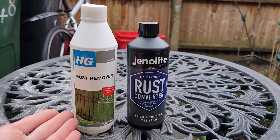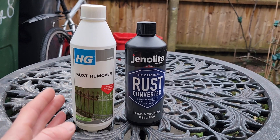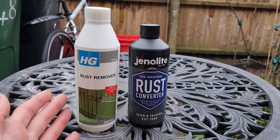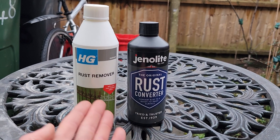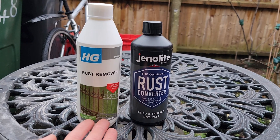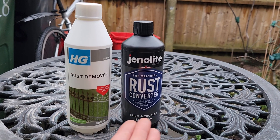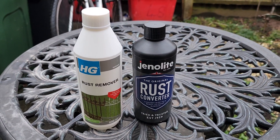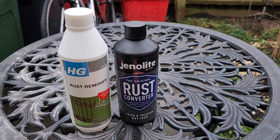To summarise: it doesn't really matter which product you use to an extent — it just depends on the materials, your expectations, and the size of the object. Both products are designed to address rust, one by removing it and one by converting it. I hope the video highlighted the differences between the two products, when to use them, and what to expect as a result. Like and subscribe for more like this coming soon — take care, bye-bye.